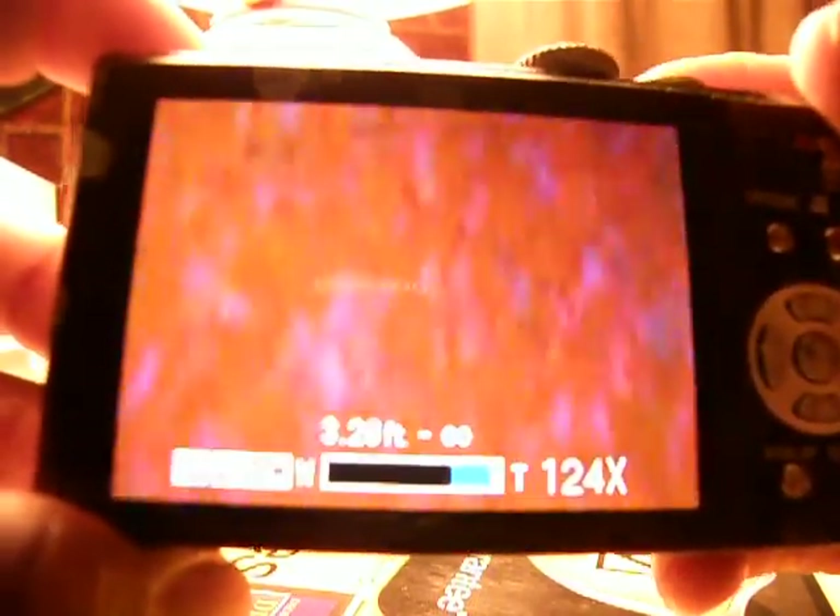Obviously it's blurry because I'm shooting up against a lamp. But when you're out in the field, you'll be able to extend that for long range, landscape shots and things like that. Again, you won't be able to take video with that — only pictures. And the picture, because it's digital zoom that just expands the pixels, it will be grainy to some degree.